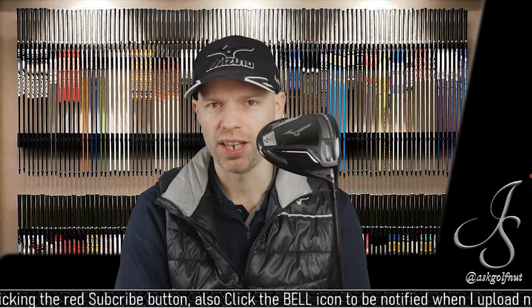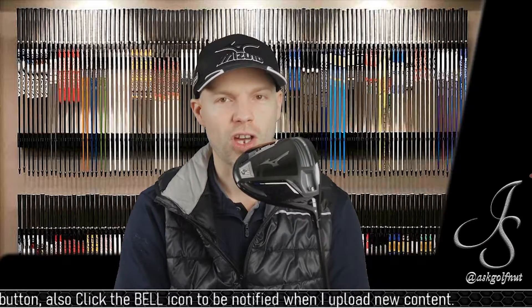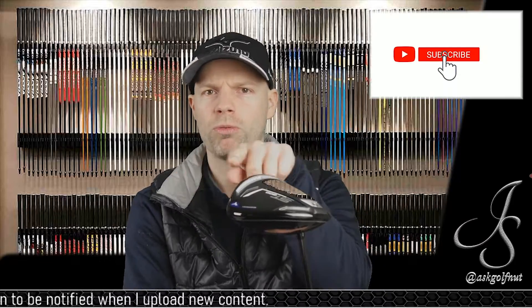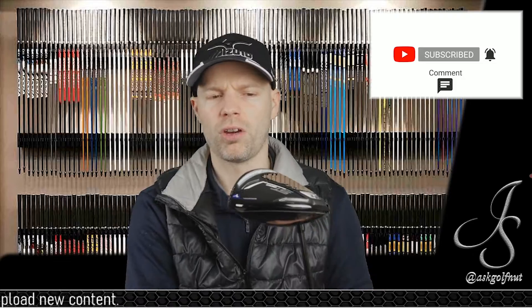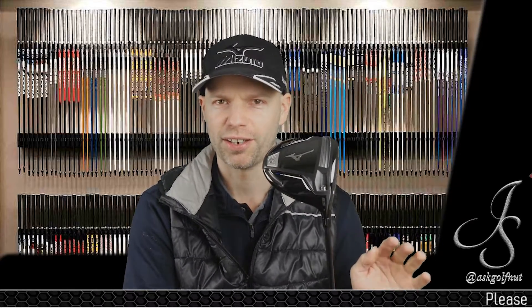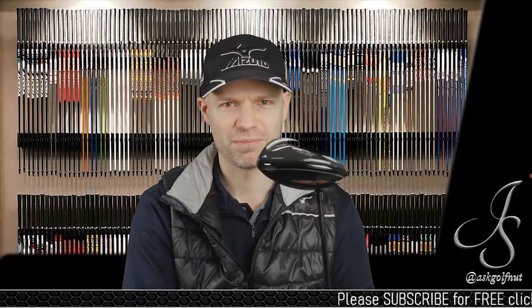I'm now going to do the 200 G and then the 200 X. The X is going to be funny because it's very light. I hope you liked it — if you did, click the like button, and subscribe using the little red button next to it. Hit the bell icon and that'll let you know when I upload the next one. We'll see you again soon.